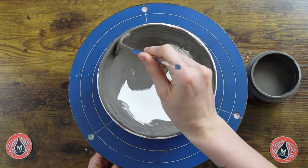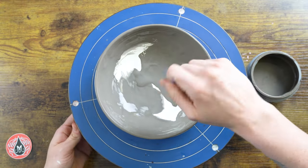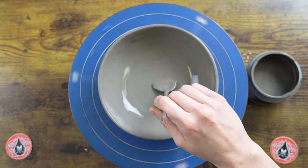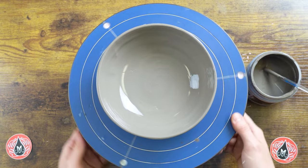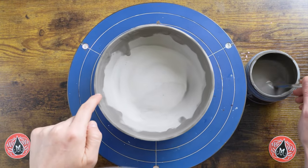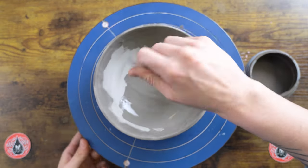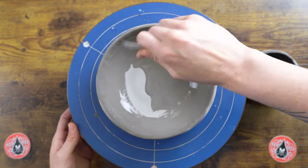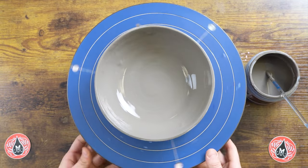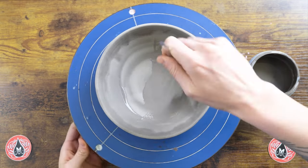I'll cover those details and then clean up the rim and inside. This is coat number one and we're going to apply three coats of oyster on top of our other glazes. Our first coat is nice and dry — the top is a bit damp but not shiny anymore — so I'll apply my second coat of oyster. The second coat will go on a little bit smoother than the first since the bisque has been hydrated a bit. Then we'll apply our final third coat.